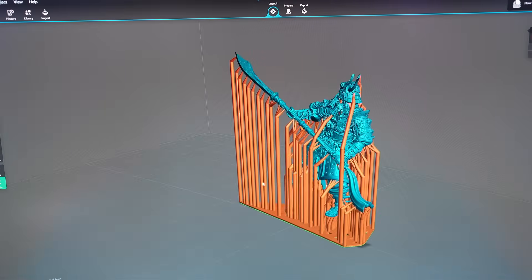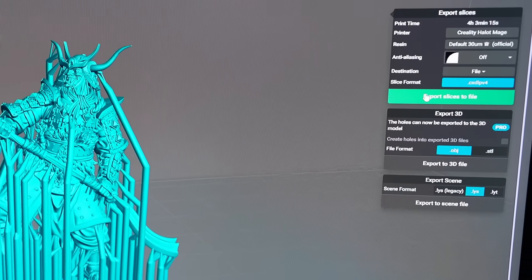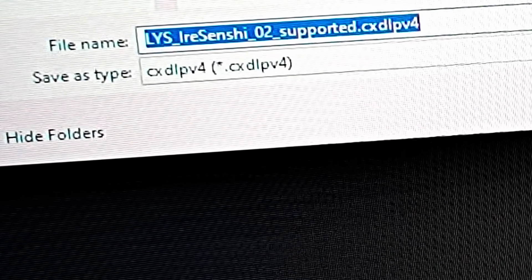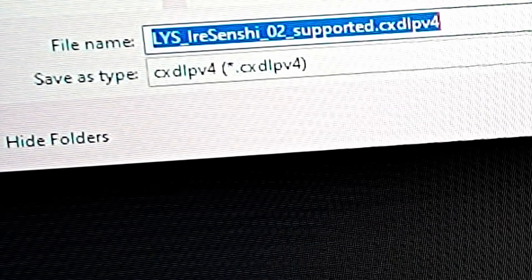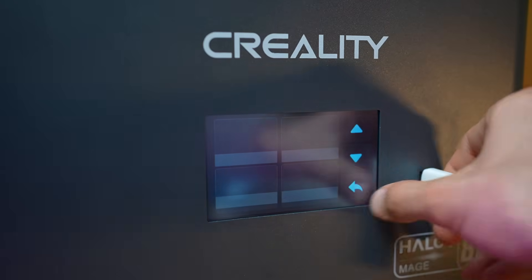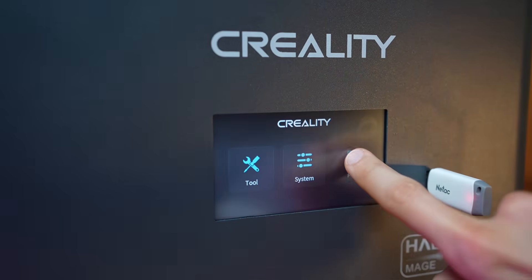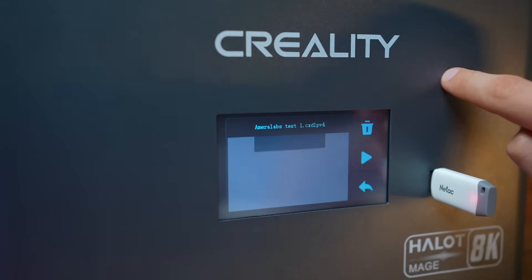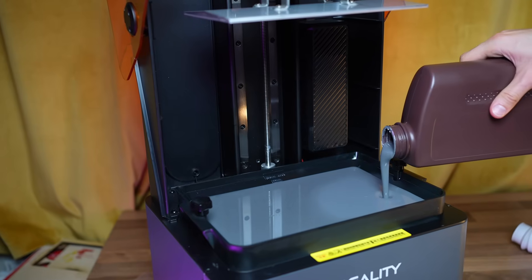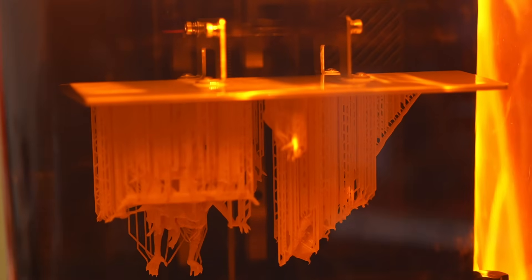Just find or create the models you want to slice and export them to the USB drive. Lychee automatically chooses the file type needed based on the printer selected. Insert the USB back into the printer — the slot is on the front side, which is very user-friendly. Click print, select the file, make sure you have enough resin in your vat, and let the machine do its job. Easy peasy.